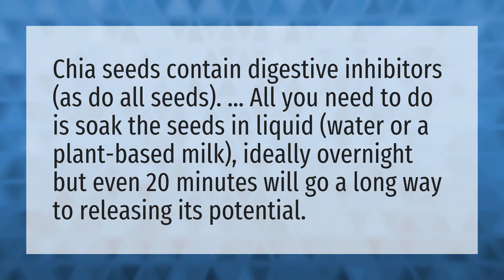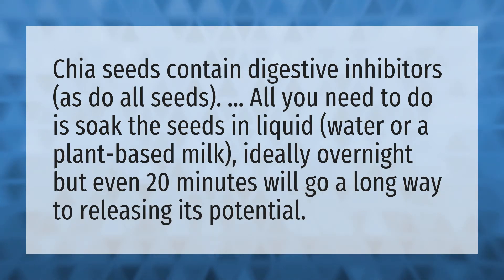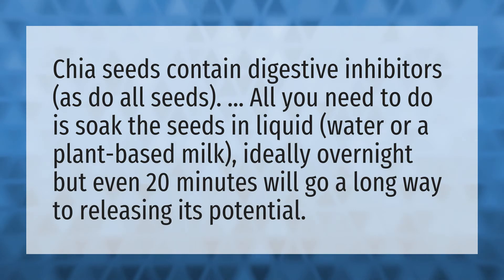Chia seeds contain digestive inhibitors, as do all seeds. All you need to do is soak the seeds in liquid — water or a plant-based milk — ideally overnight, but even 20 minutes will go a long way to releasing its potential.